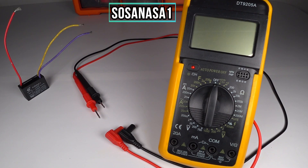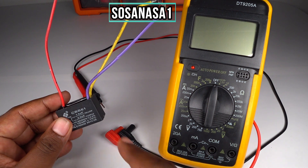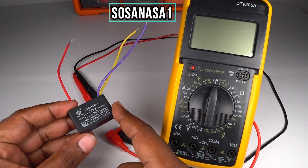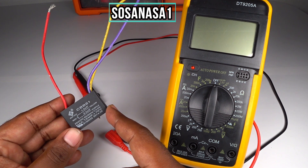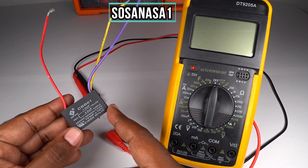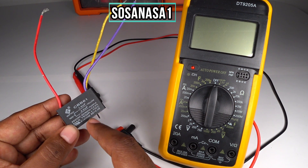Hello, this is the channel SosaNasa1. My name is Emmanuel, and now I'm going to show you how to test this capacitor. This is a fan capacitor. In this case, we are going to measure how many microfarads it has.